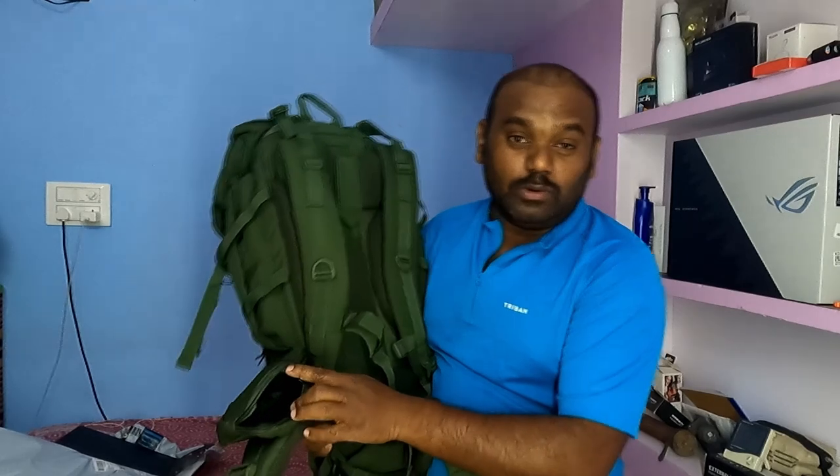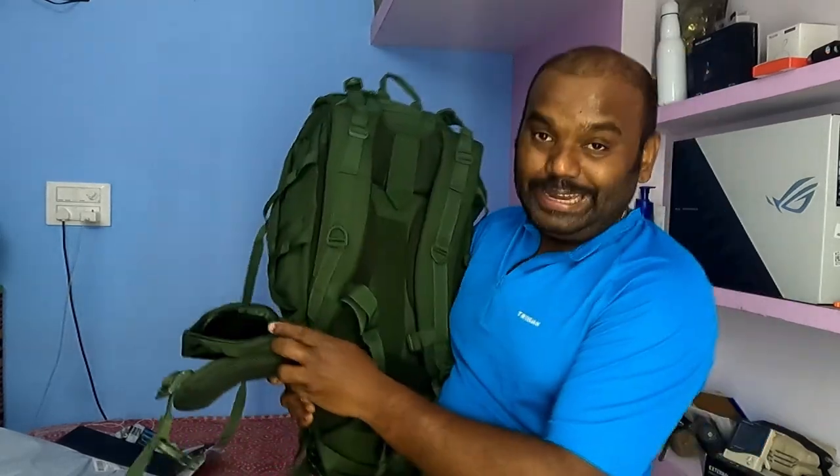There is a small pocket here — you can keep your wallet and ID card. If you are attached to the hip and going on a bike, this bag sits straight and you will be comfortable.